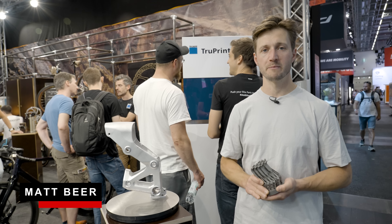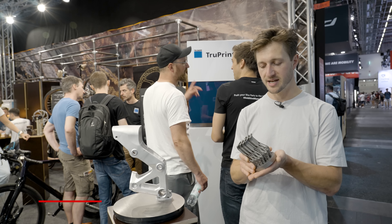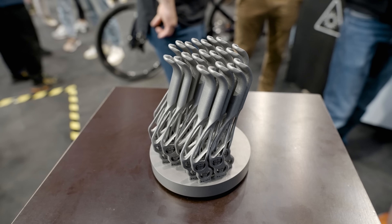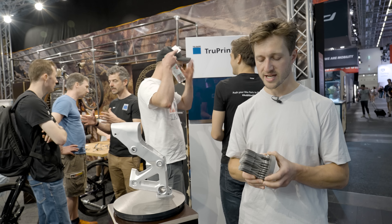So we're over here at the Trickstuff booth, and in my hands are a bunch of 3D printed titanium levers. Now they're starting to move away from aluminum and into this printing method, which allows them to make things more hollow, customizable, and ultra light.